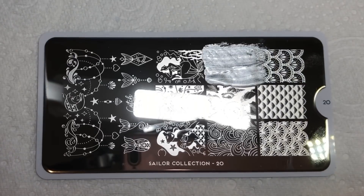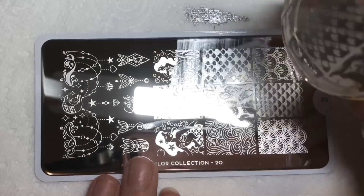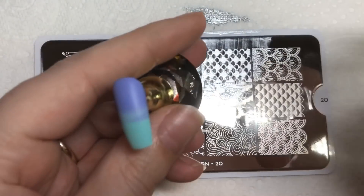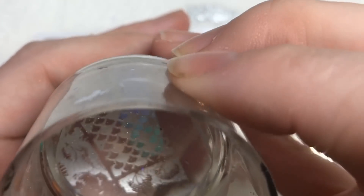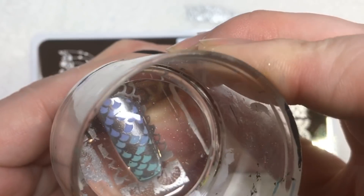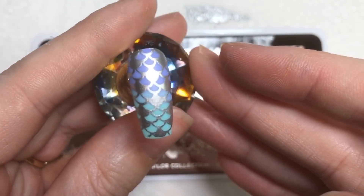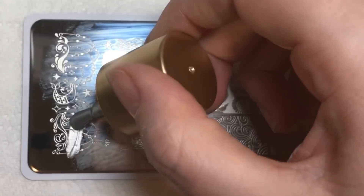I'm going to take this image for the first nail — this is going to be the index finger. This is a gorgeous mermaid scale design, and I just think the silver really complements those two colors really well.